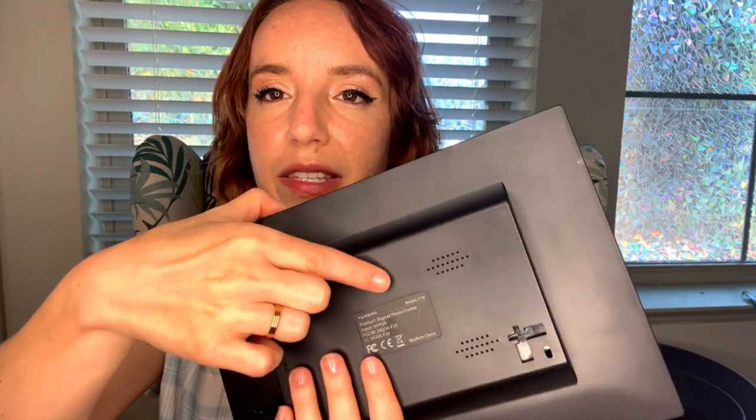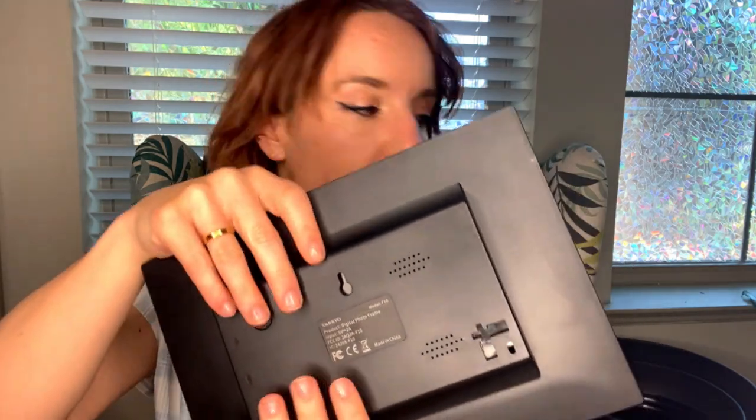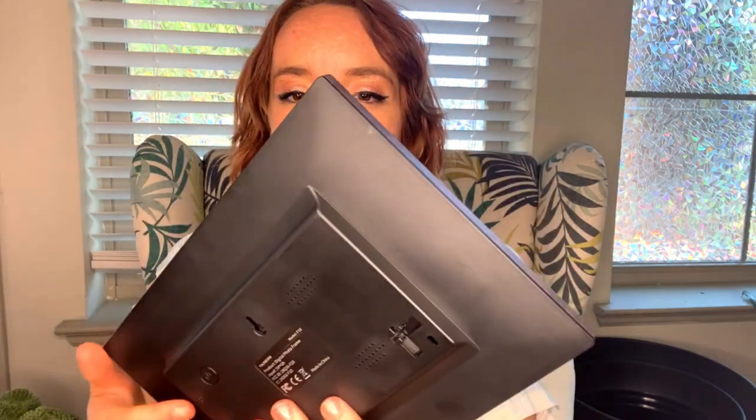On the back you're going to see the on/off button, and this is where you're either going to hang it on the wall or, optionally, it comes with a mount so you can put it on your desk or wherever, like a normal picture frame.